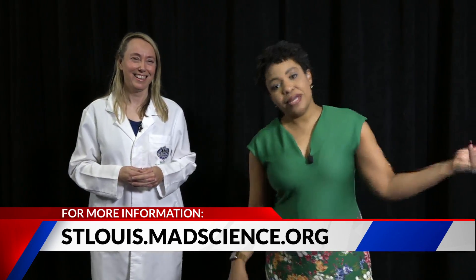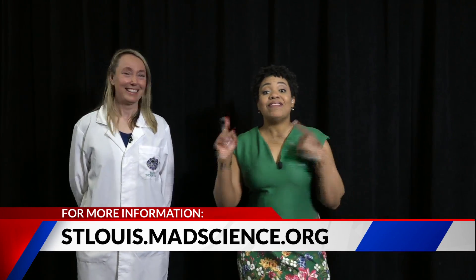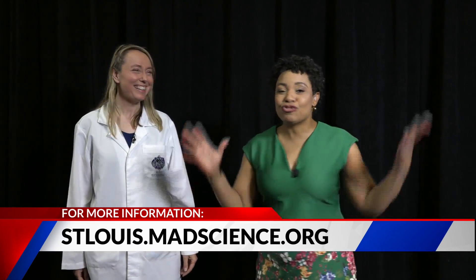If your kid is constantly asking you, what's that? Why? How does that happen? We will have a link to Mad Science so that you can send them to camp and they can find out for themselves. We'll have that at Fox2Now.com. Musical Maria, thank you so much. Thank you — this is so much fun.